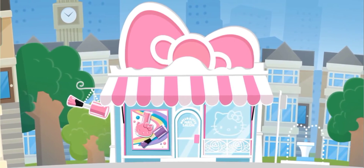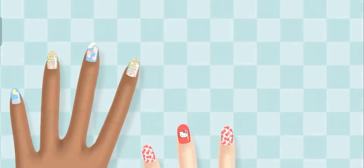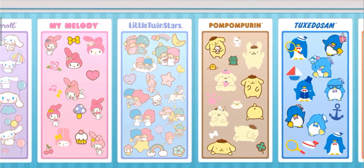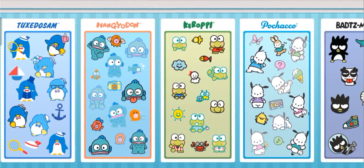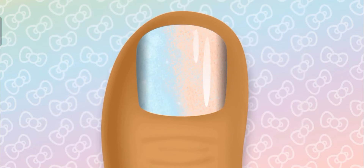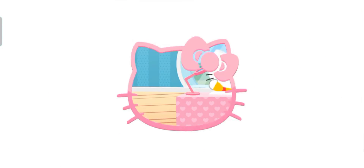Welcome to Hello Kitty Nail Salon — let's get creative! Here you can create your own super cute nail designs. Complete each club design to earn more rewards for your collection, then use them to create your own amazing looks in freestyle. There's so much to earn and so many stylish looks to create. Come on in!